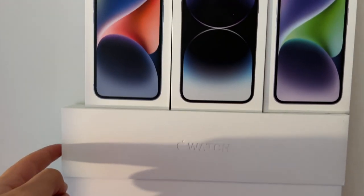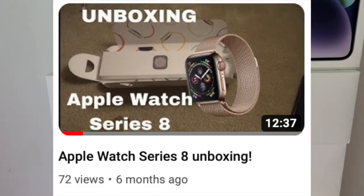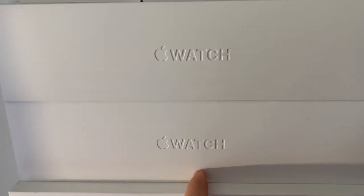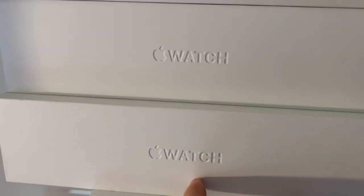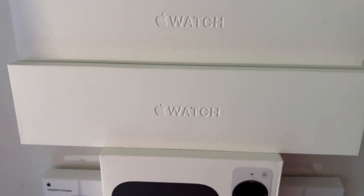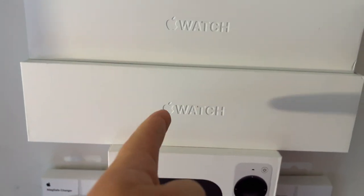Moving down, we have my Apple Watch Series 8 box — I have an unboxing video of that linked in the description. Below that is my sister's Apple Watch Series 6 box, and then below that is an Apple Watch Series 4 box, which is another trade-in I got from work.